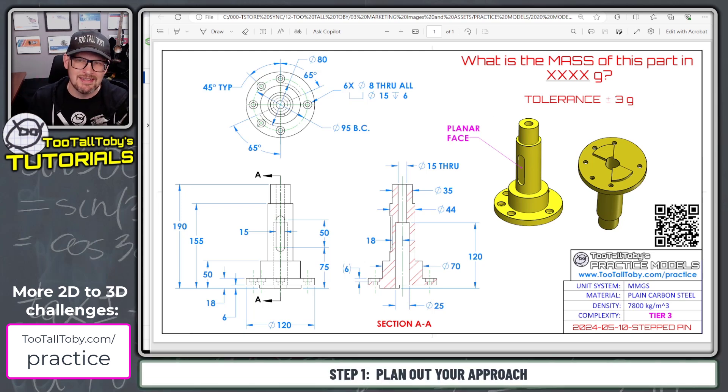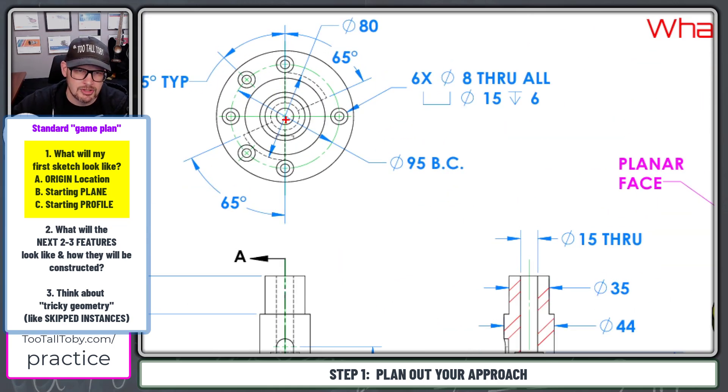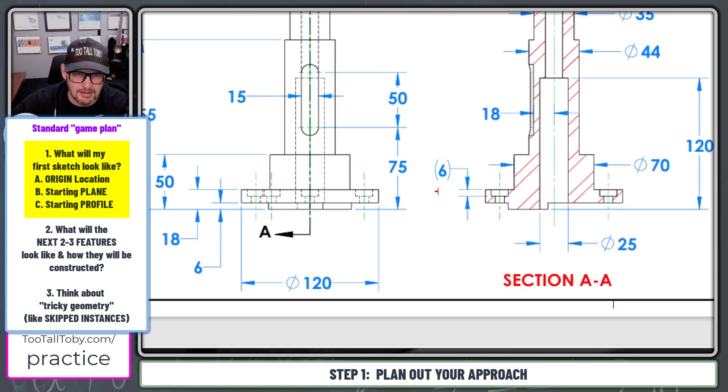For this challenge — the Stepped Pin — what we'd like to do anytime we start out going from 2D to 3D is think about how we're going to construct the model, where the origin is going to be located, and what the very first sketch will look like. For a model like this, I'm probably going to start with the origin right at the center of the model and right at the very bottom of the model.